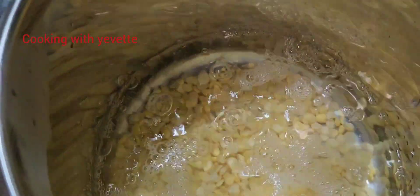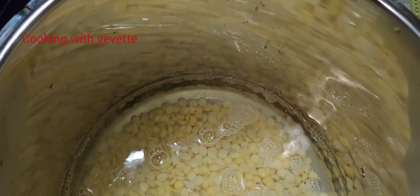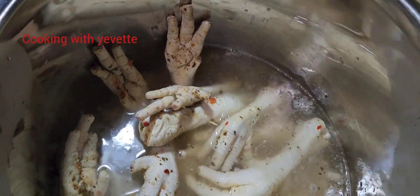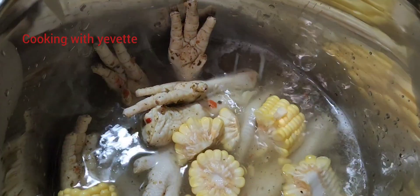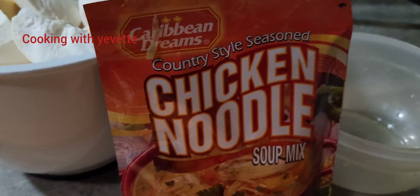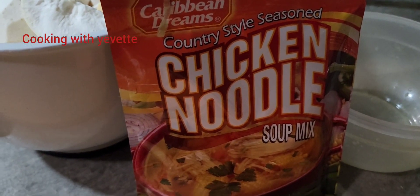In this pot I'm going to add the split peas, chicken foot, and the corn. I'm going to cover this down and let it boil. Oh, I forgot — chicken noodle soup, that's what we'll be adding into the soup also.